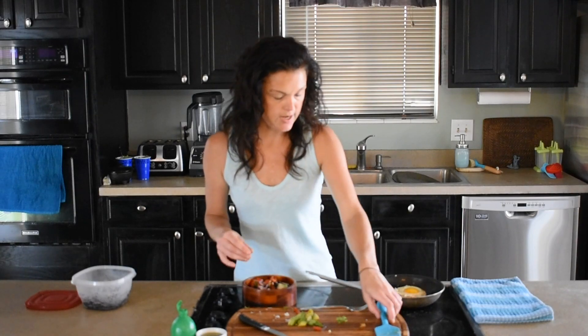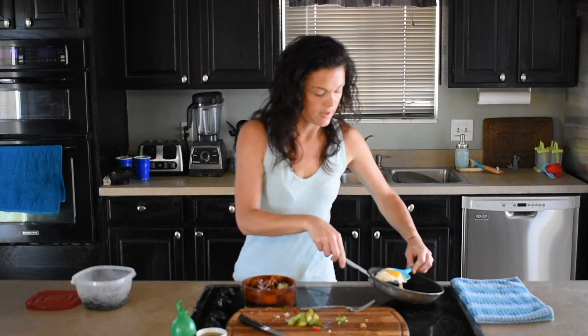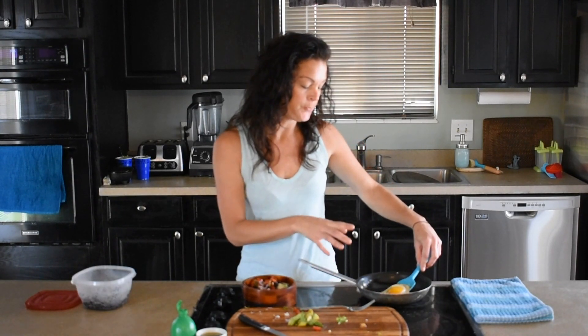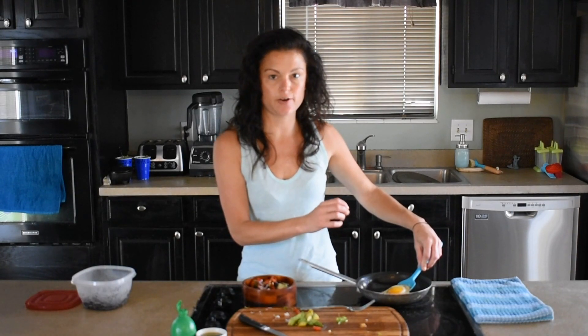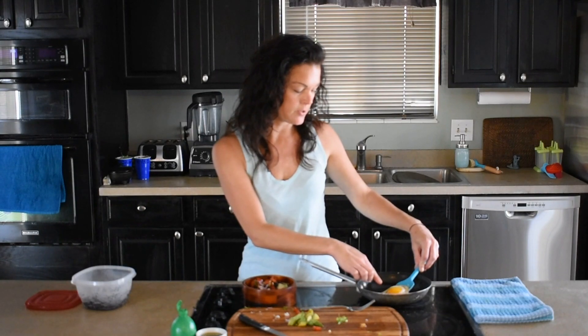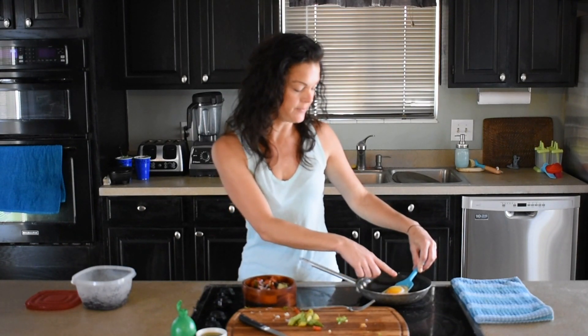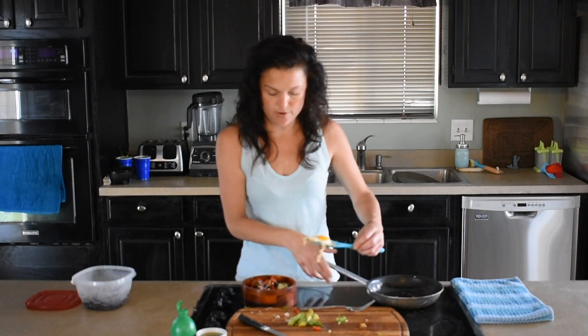Then I'm going to take my huevos. What I did is this is just cooked on low in a little bit of extra virgin olive oil, and I put a little bit of black cracked pepper. Really you just need the middle to become white and solidified, and then this is kind of almost like a sunny side up or over easy egg. So that is going to go on top.